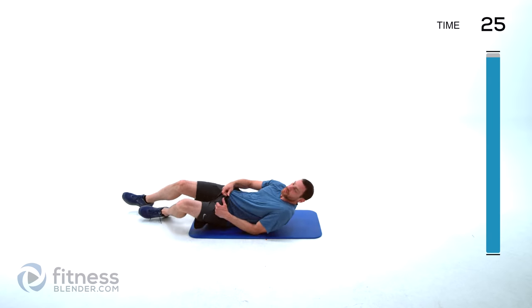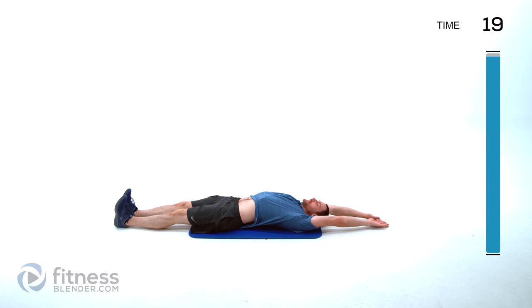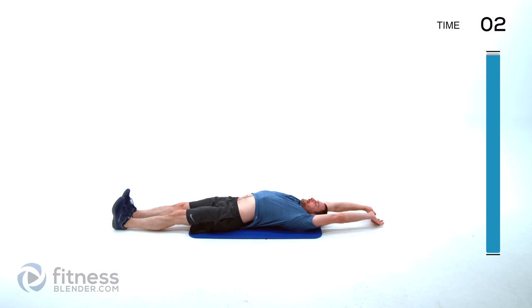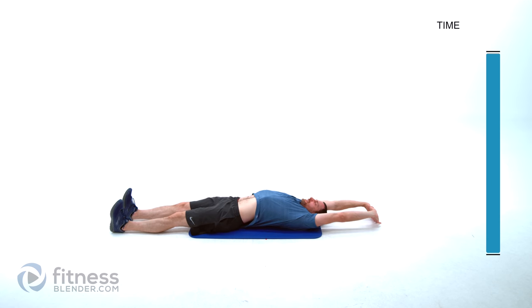We're going to do a full body stretch next. Lay flat on your back, hands over top of your head, press those hands and feet in opposite directions. Take a big deep breath in, arch that back up, exhale and let all of it relax. Do that one more time — big deep breath in, press those hands and feet in opposite directions, arch that back. Let's do one more — press those hands and feet in opposite directions, inhale deep, arch that back up.